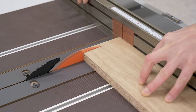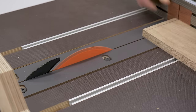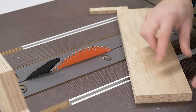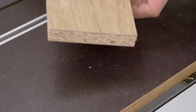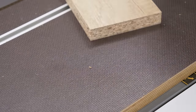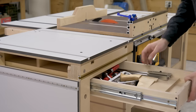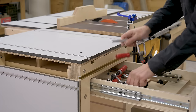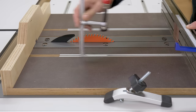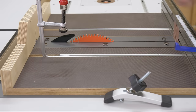Now I'm going to try with a much more sensitive board — a piece of chipboard with melamine on both sides. Funnily enough, there's more splintering on the upper side than on the lower one at the exit point. Maybe the blade was too low, but the inserts work like a charm.